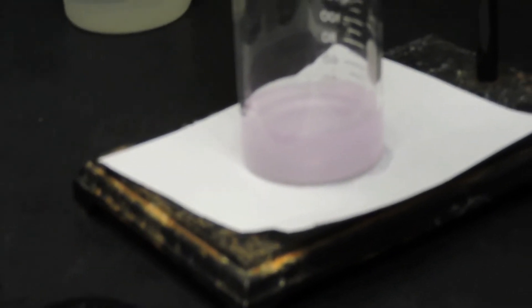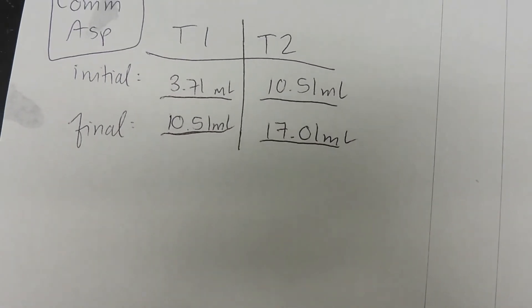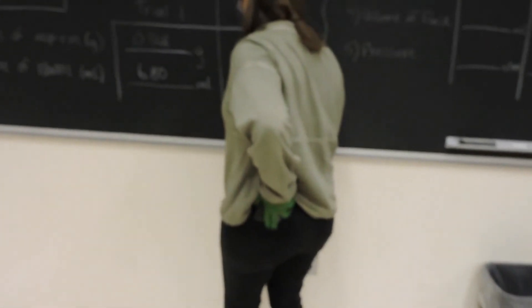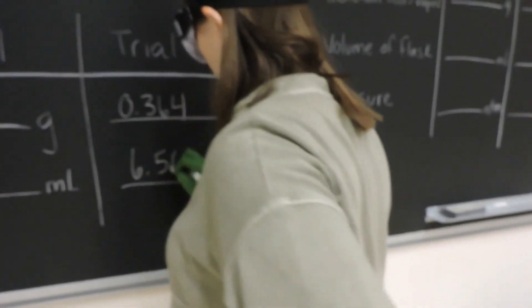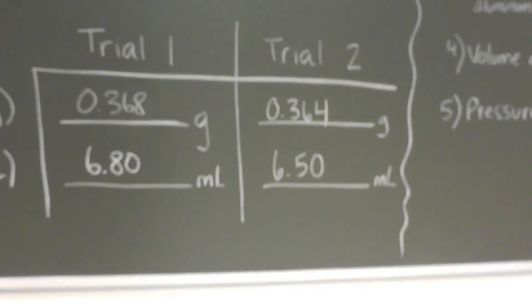The titration is complete, evident by the light pink color of the solution. The final volume of the burette is 17.01 milliliters. The difference between the two gives us our total volume of NaOH used, which is 6.5 milliliters.